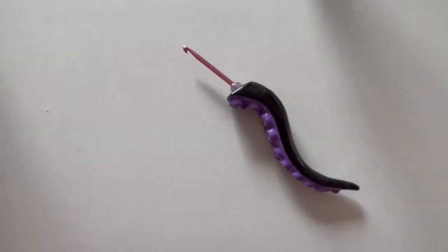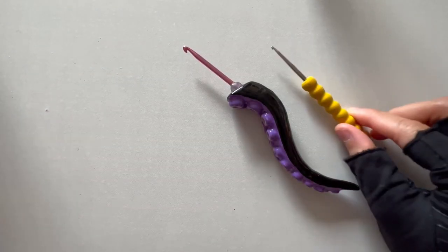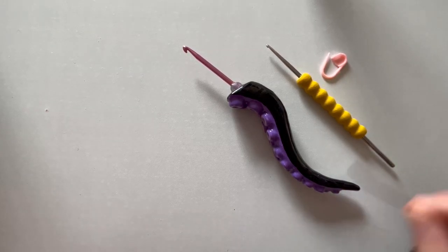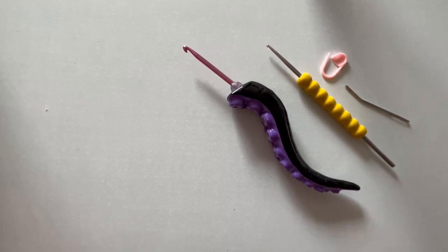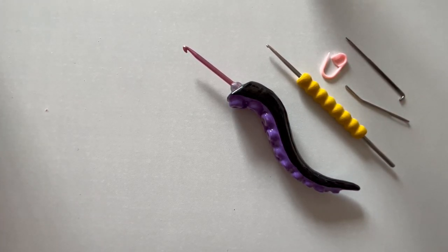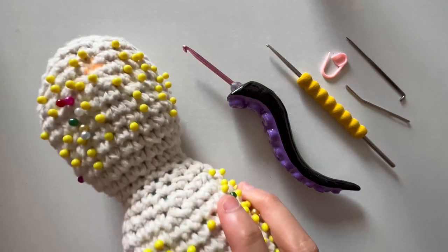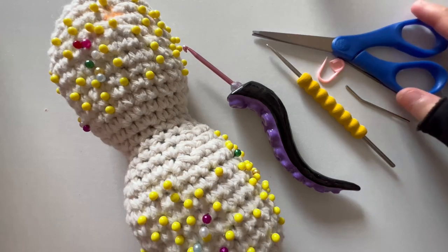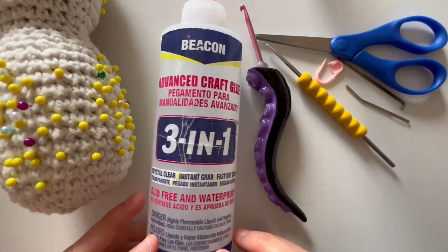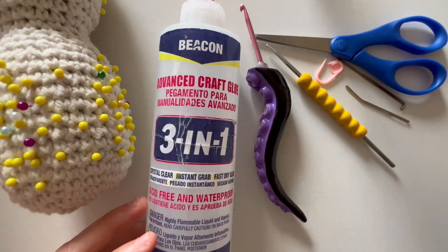I am using a 3.5 millimeter hook for this video as well as a tiny hook — the one I'm using is a 2.10 millimeter hook, which I use to weave in yarn strands. As long as you have a tiny one, it's fine. We have a stitch marker, a bent tip yarn needle, and a broken felt tip needle which I use to poke in all the ends of the doll. I'll also be using fabric pins, fabric scissors, and fabric glue — I use Beacon 3-in-1, also known as Fabri-Tac.